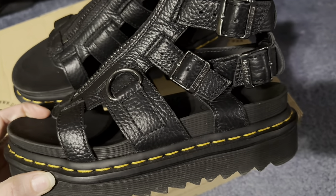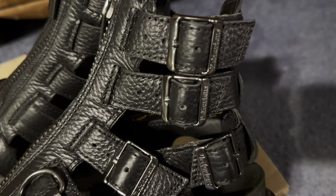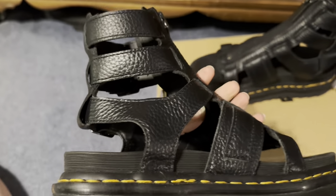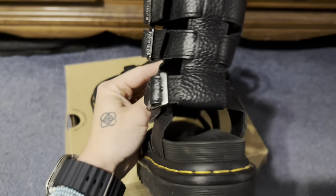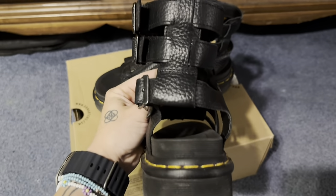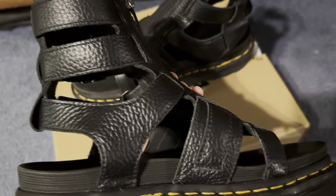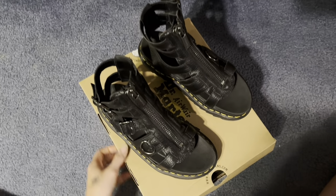We're going to start talking about the material today and just get right into it. These are considered a lightweight milled nappa leather with a gladiator upper. This leather is soft, durable, and hard-wearing as described by Doc Martens, with little to no break-in process. The style features a front zipper with adjustable buckles that makes them easy to take on and off, and the yellow stitching is a classic piece of course.